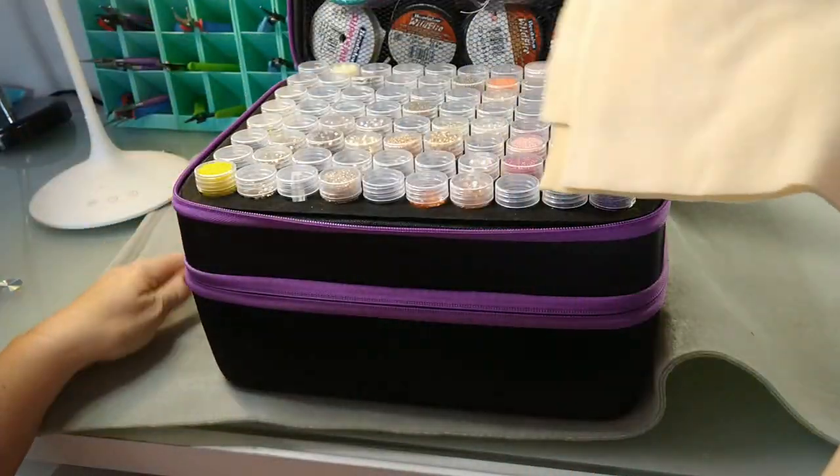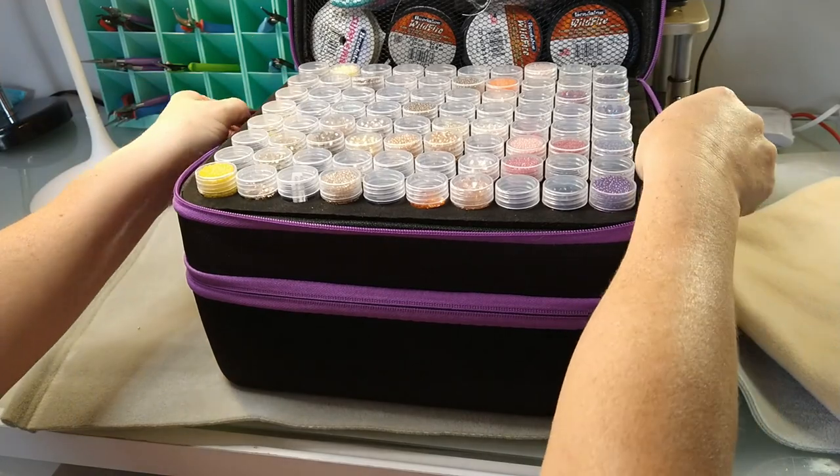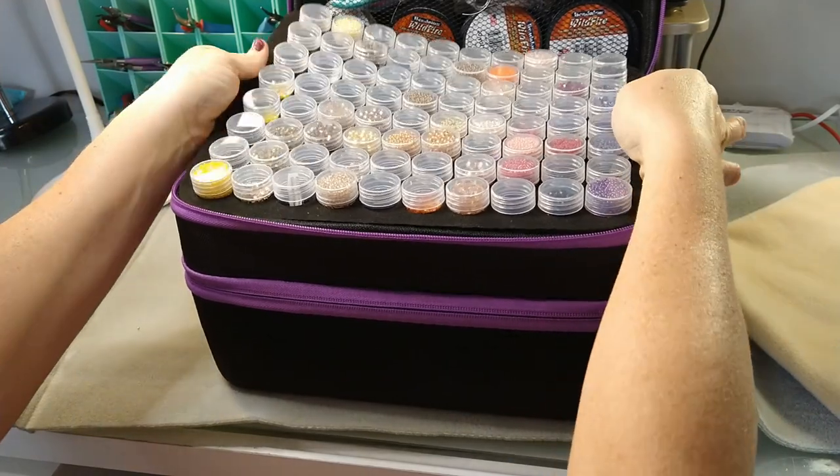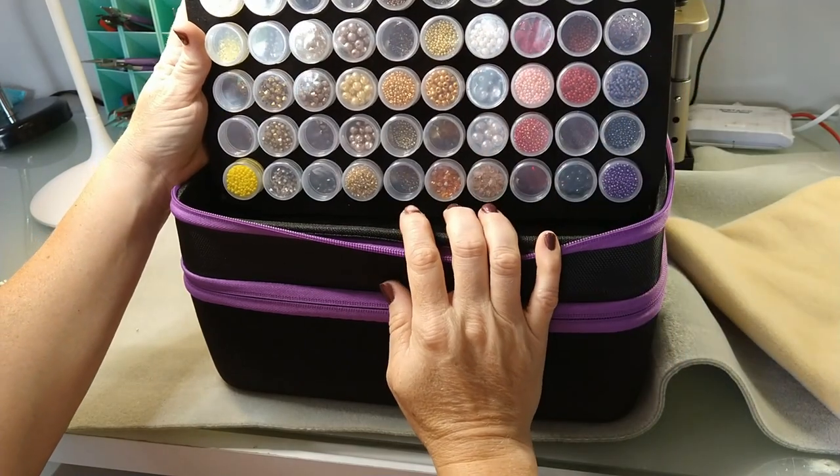That's what I've got in the mesh pocket, including the bead mat. Now on the first layer — look at this — it's just so cool. This tray lifts out if you want it to.